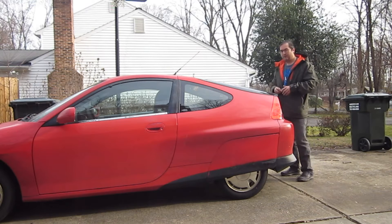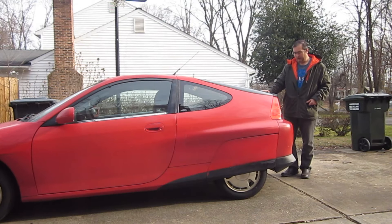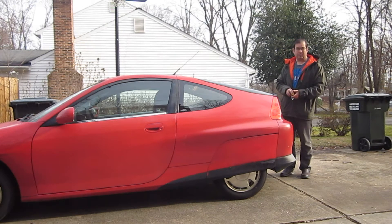Hello, this is Dr. Janes, and this is the Honda Insight Hybrid. Today I'm going to talk about how to disable the battery.